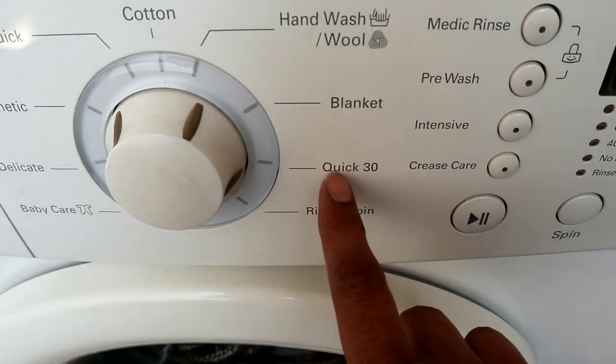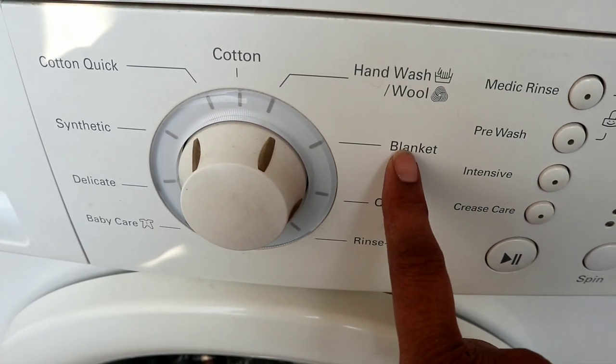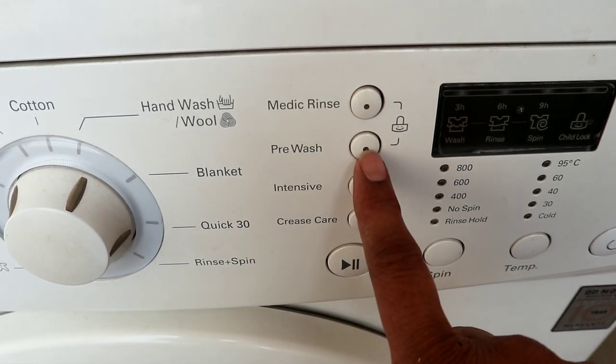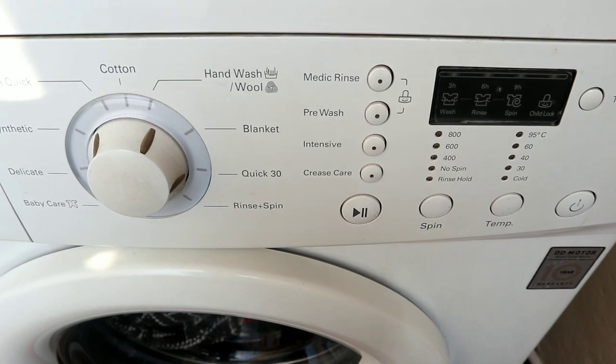You have a blanket mode. If you have a heavy load, choose that option. If you have a medic rinse and pre-wash option, you can wash it with pre-wash.